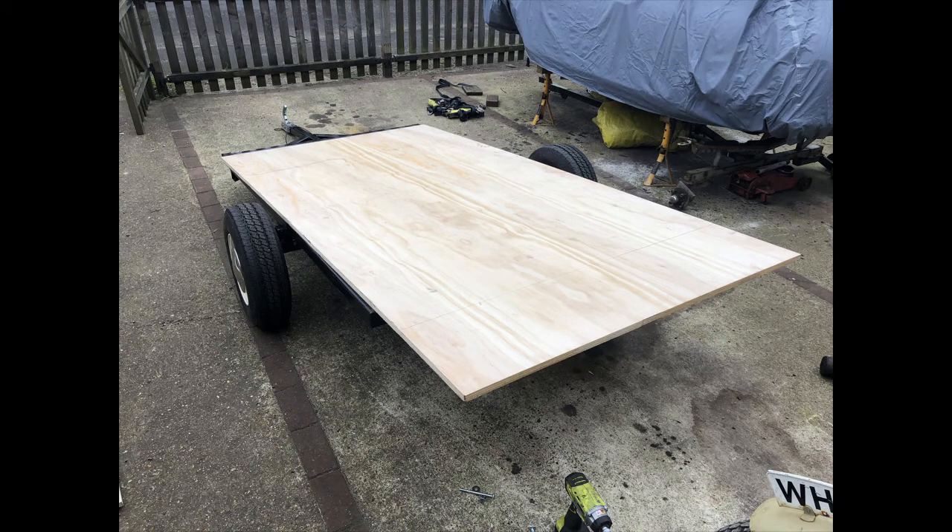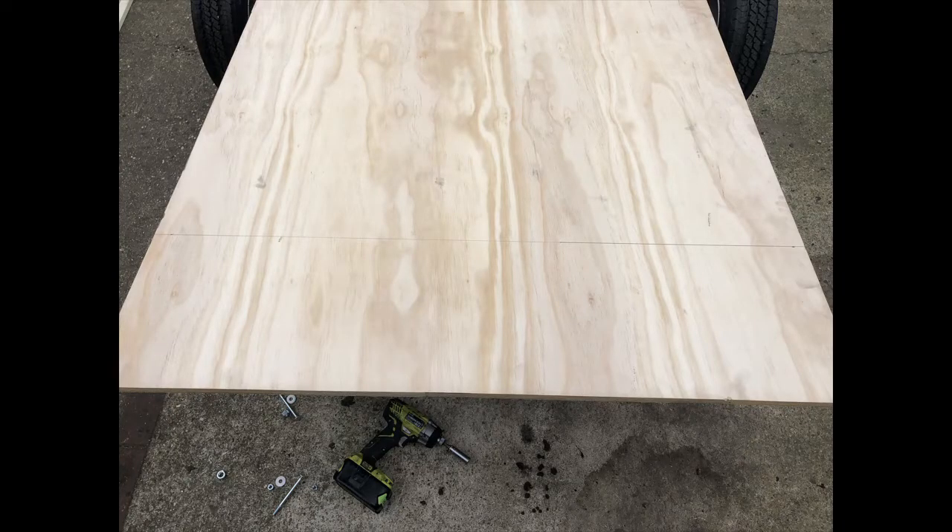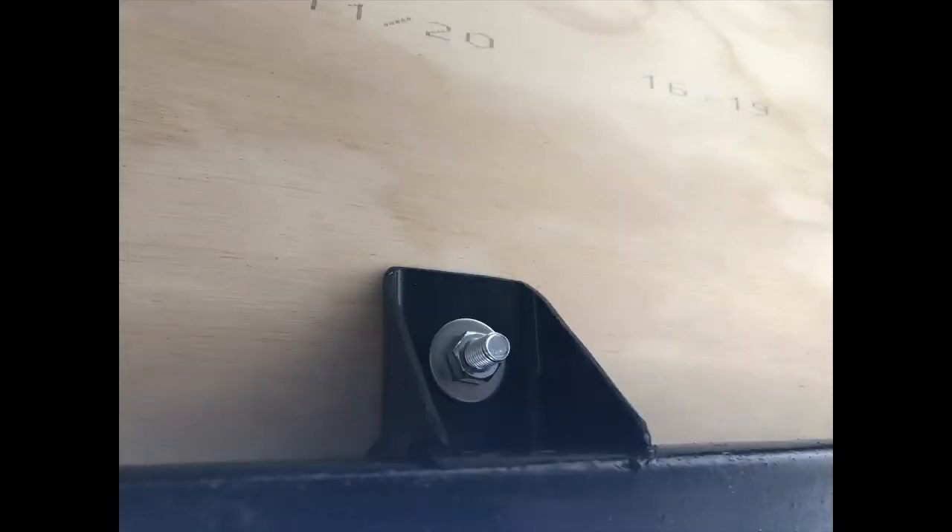We started off by building a flatbed base on top of the frame that we built in the last video. This was just a 7 feet by 4 feet — in old money — slab of 18mm marine ply. That gives you the base of the actual trailer, and then we can bolt that down into the lugs I built on the frame using 40mm coach bolts, which holds it nice and secure.